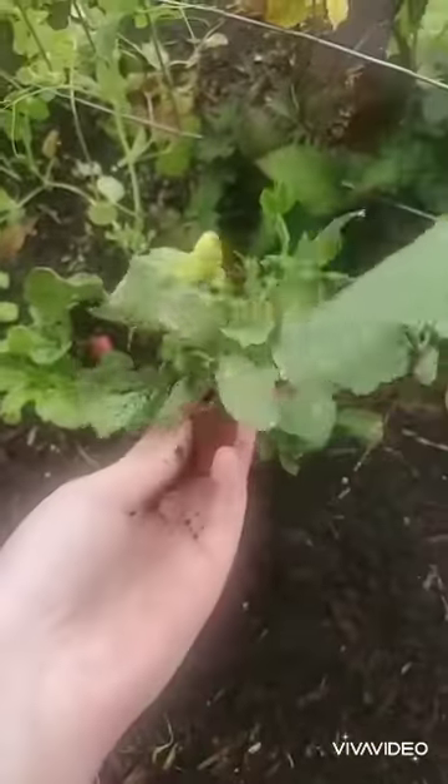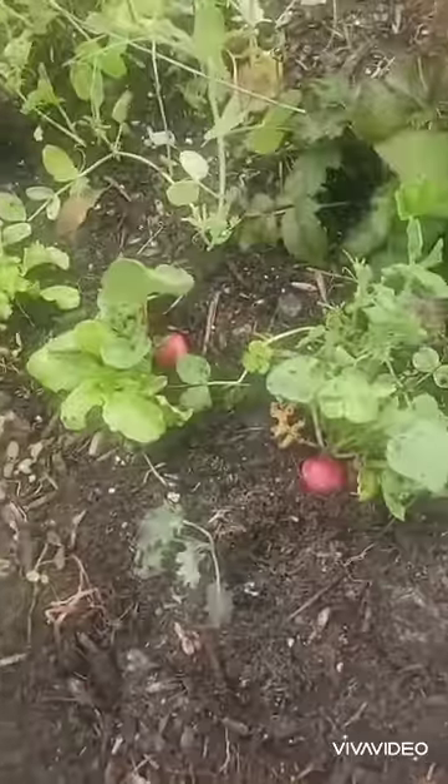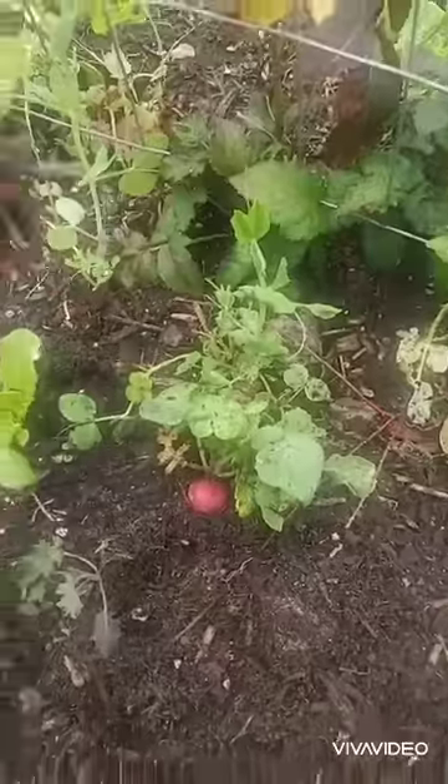So here's another one so you can kind of get an idea. They're not really big — they're supposed to be about the size of cherries.